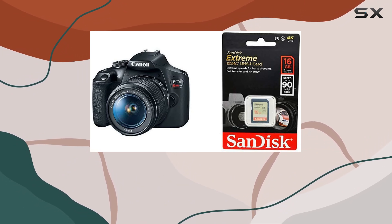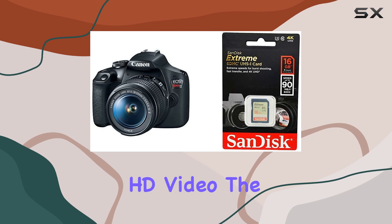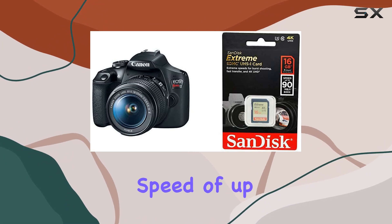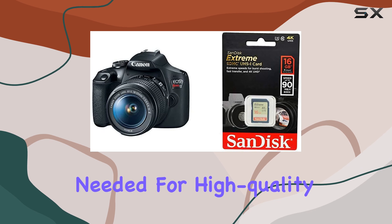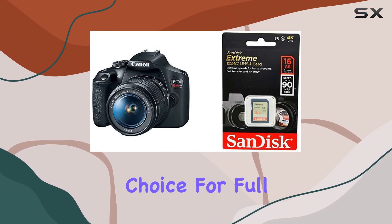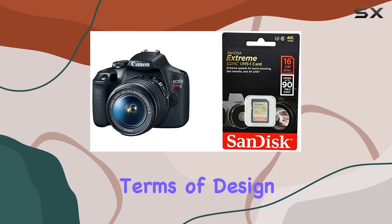What sets this kit apart is its capability to shoot 4K Ultra HD video. The SanDisk 16GB Xtreme SDHC UHS-I memory card, with its impressive read speed of up to 90MB/s, ensures you have the speed and capacity needed for high-quality video recording. The Class 10 and UHS Speed Class 3 (U3) ratings make it a standout choice for Full HD and 4K Ultra HD video.